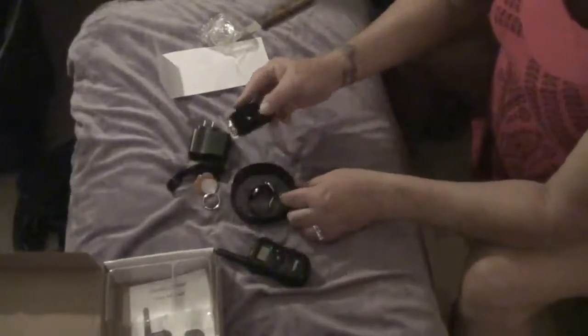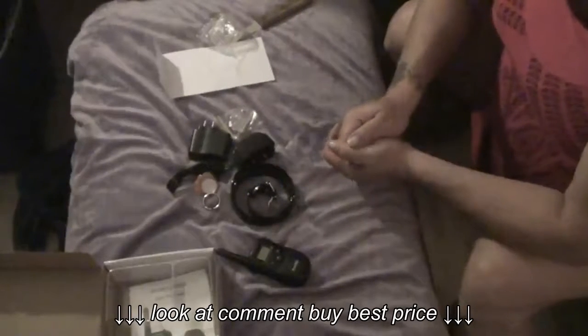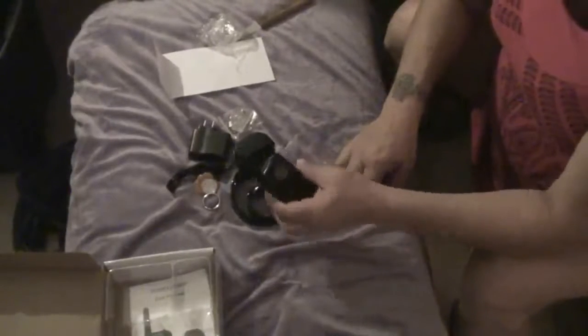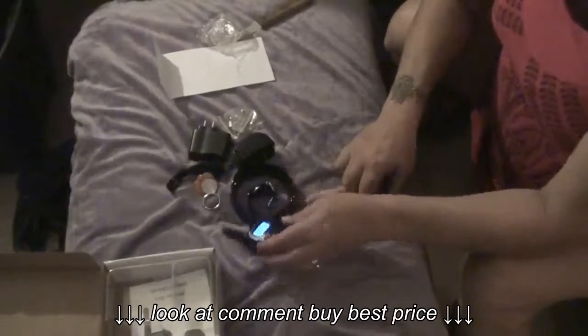I took this apart so that I could show you the different pieces, but it's just a really, really good unit. I'm really impressed with it — the quality is outstanding, everything works on it. The transmitter works and it transmits from quite a distance.